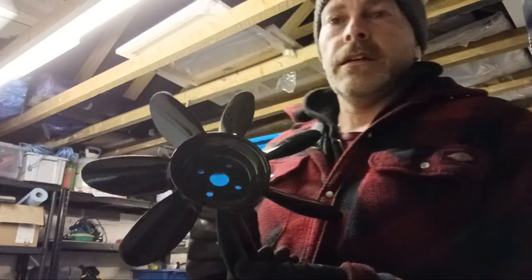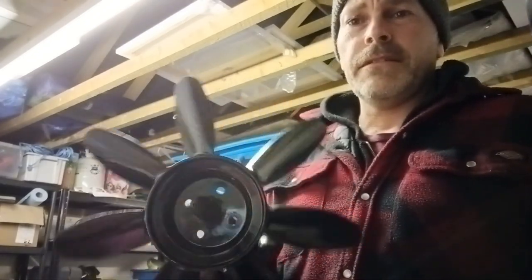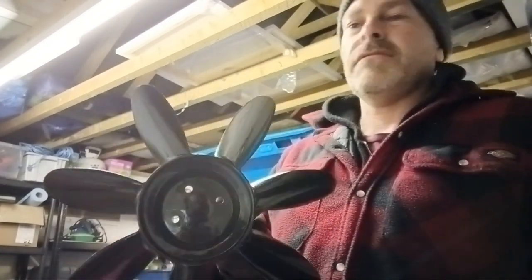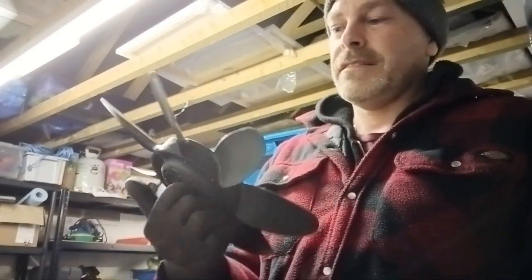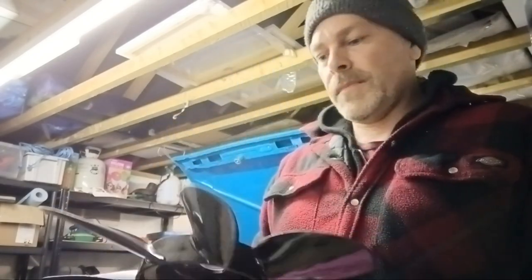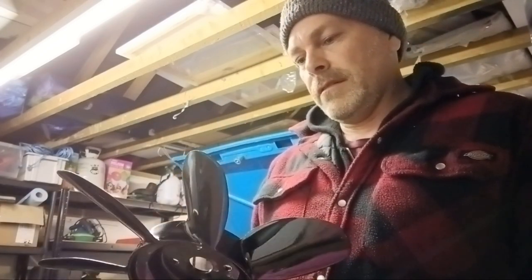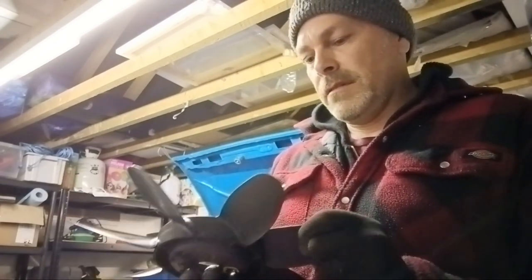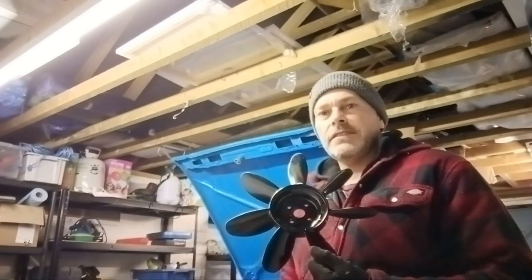I also cleaned up the original fan — this was a yellow one. To be honest I thought the yellow looked a bit naff in the engine bay, so I just gave this a couple of coats with some acrylic spray paint. That turned out right — it's gonna look nice and snazzy in the old engine bay.